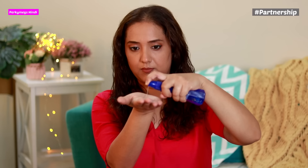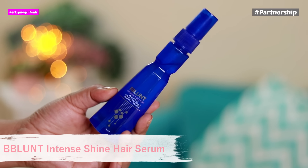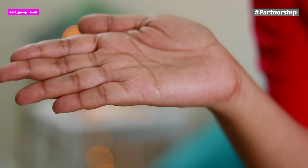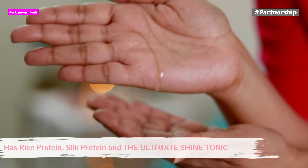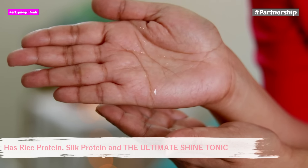This is a super quick bun tutorial with Gajra. First, I have done a hair wash and makeup, and now I will apply serum. My hair is very frizzy and dull so after hair wash I always apply serum on hair ends. I am using today the Be Blunt Intense Shine Hair Serum. This not only tames frizzy hair but also adds extraordinary salon-like shine. It has rice protein, silk protein and the ultimate shine tonic which gives ultra smooth, frizz-free and extraordinarily shiny hair.